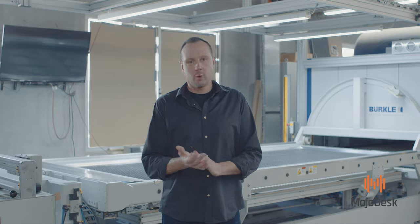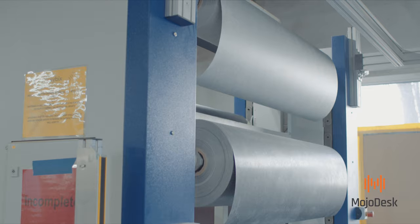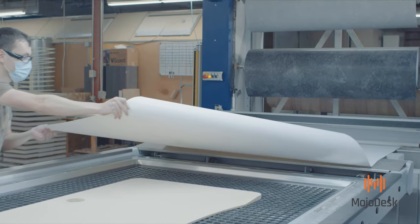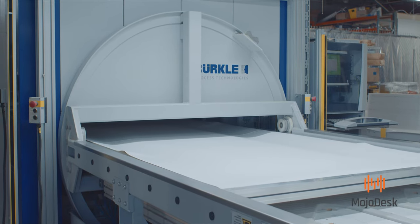This is where the magic happens — where we apply our GreenGuard certified 3D laminate on all of our desktops. This machine is basically the world's biggest easy bake oven; goes in there and comes out a Mojo Desk.